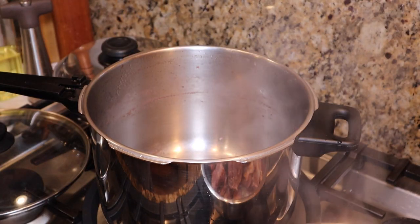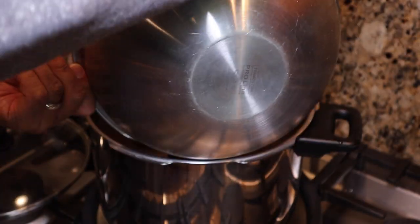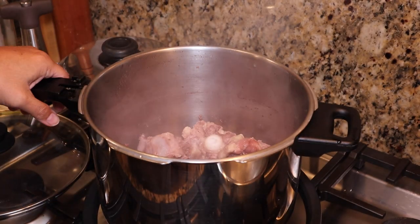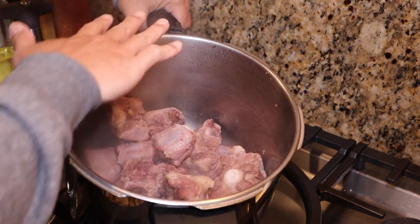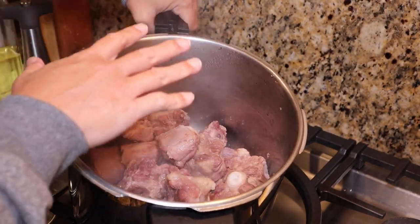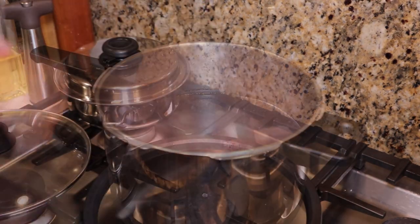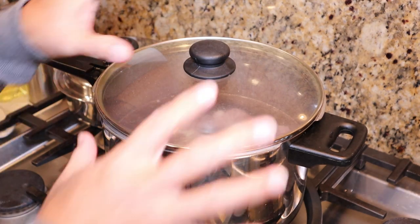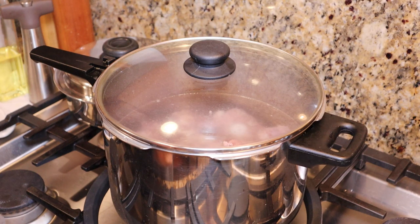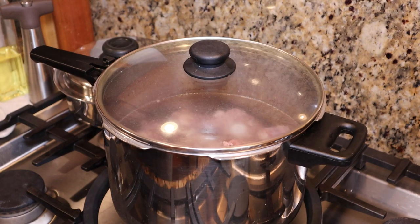So I'm just going to take these out. After you clean your pot, just return the oxtails back in there. We're going to fill this with water just to cover the meat, then boil it and simmer it for about an hour, hour and a half. Let that come to a boil. While you're waiting, you can prepare all the ingredients for the next phase of the boiling process.